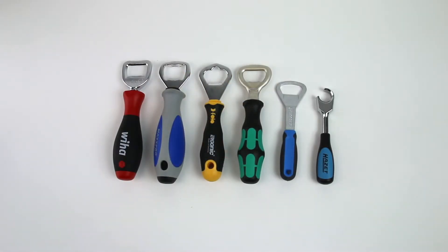Hey guys, what's up? Did you know that most of the major German tool brands also make their own bottle openers? And they're designed after the tools they already make, which is pretty cool. Let me show you some.